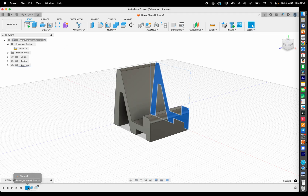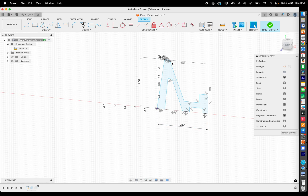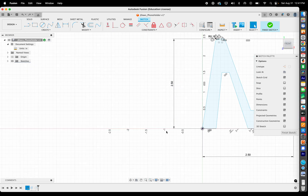To recap: construction lines give you a basic area to work within. They're also useful for finding the center of something — draw two diagonal lines from the corners as construction lines, and their intersection is the center. Also remember: a completed sketch turns blue. If it's not blue, you may have lines that aren't actually meeting. Connect them properly so the sketch closes and turns blue before you extrude.